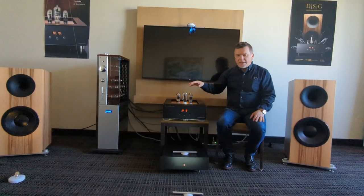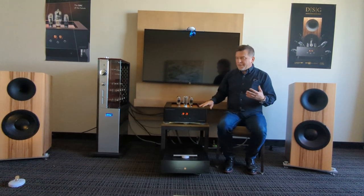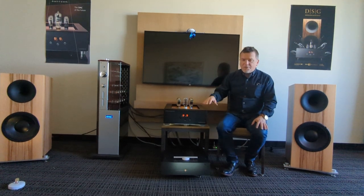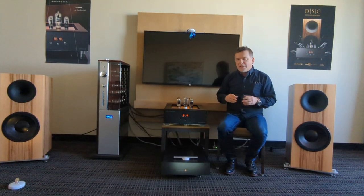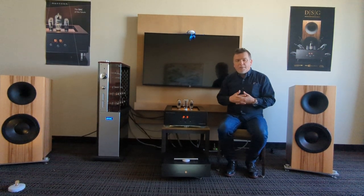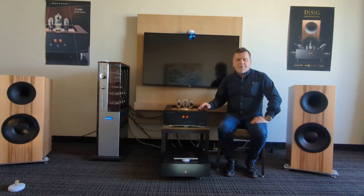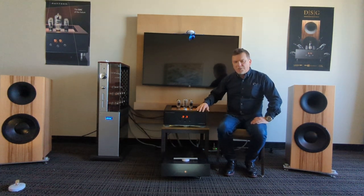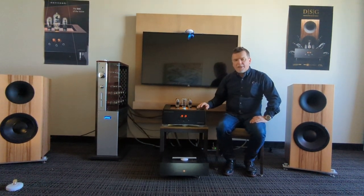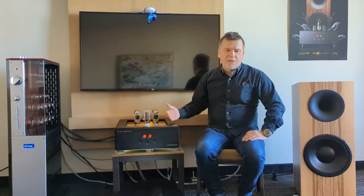It took some time to prepare the digital section, analog section, and all the functionality. But what was also very important was the looks. We are not famous for the most attractive Italian-style design — our previous products were always kind of Spartan, form-follows-function, industrial design. People liked it and it became our hallmark, our unique look. So we didn't want to change the general style of the new housing; we wanted to maintain the Spartan industrial look while giving some hint of luxury and very strong, robust engineering that would provide a lifetime of service and make you a proud owner.